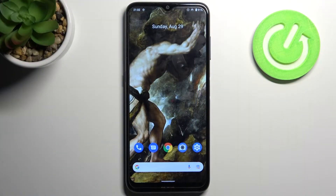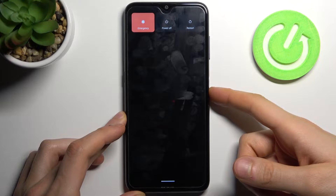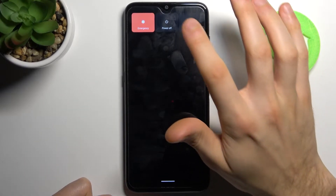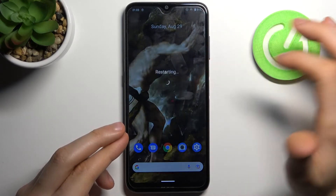Here I have Nokia G20 and today I'm going to show you how to enter safe mode on this device. To do this, firstly you have to hold down the power key, and after the turn off menu appears, you have to hold down your finger on power off. Then it proposes you to reboot to safe mode — tap OK.